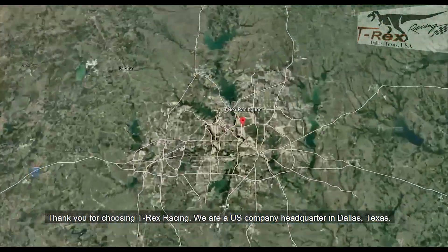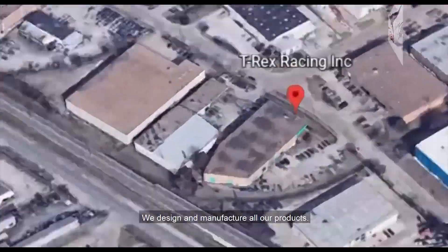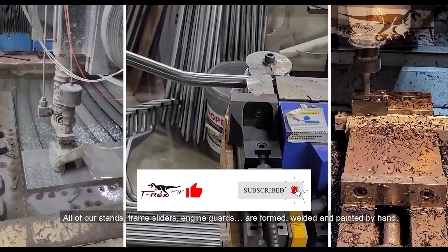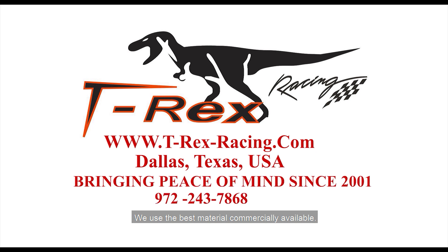Thank you for choosing T-Rex Racing. We are a U.S. company headquartered in Dallas, Texas. We design and manufacture all of our own products. All of our stands, frame sliders, and engine guards are formed, welded, and painted by hand. And we always use the best material commercially available.